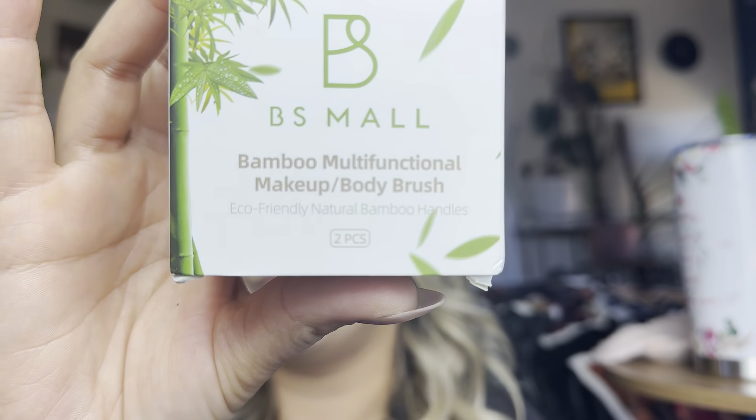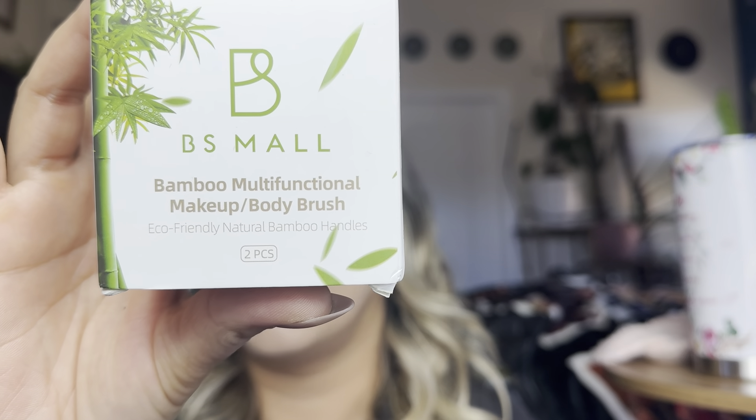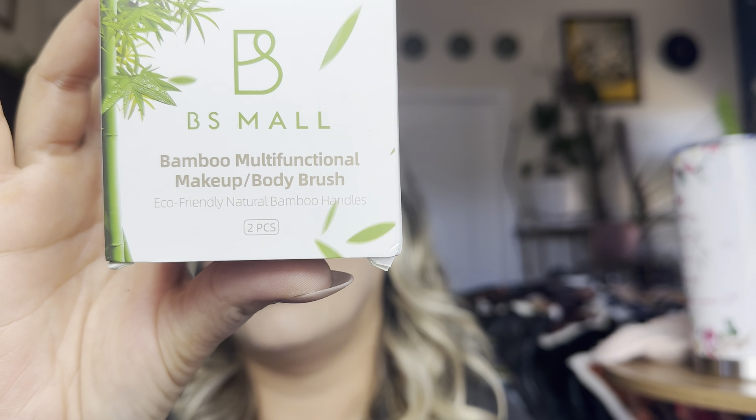Hey everyone, welcome back to my channel. If you're new, welcome. My name is Earlene. Today I'm going to be reviewing this body brush. It is by BS Maul. Let's go ahead and get right into this.